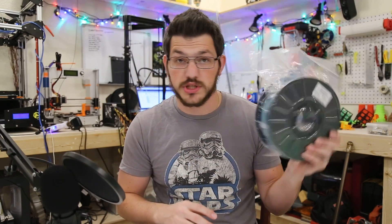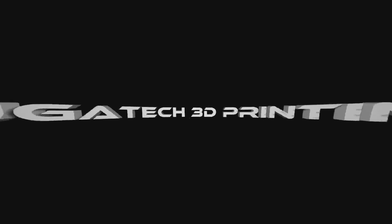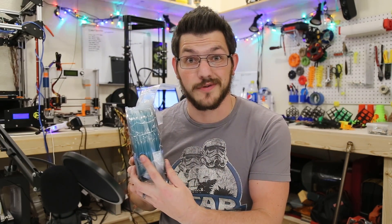Hey guys, Shane here from Fugatech 3D Printing. Today we're going to look at Toner Plastic's Rich Teal PLA. So welcome back guys. We're taking a look at Toner Plastic's Rich Teal PLA and you should see it's very rich and it's very teal.